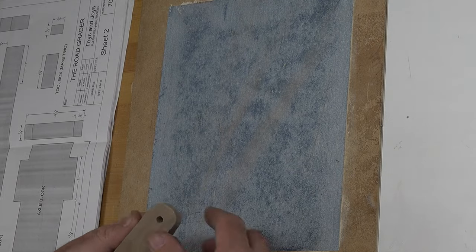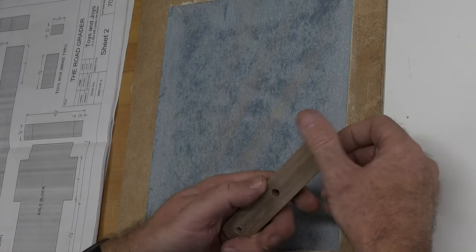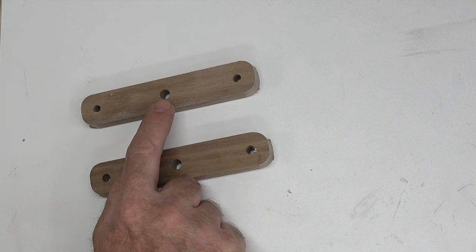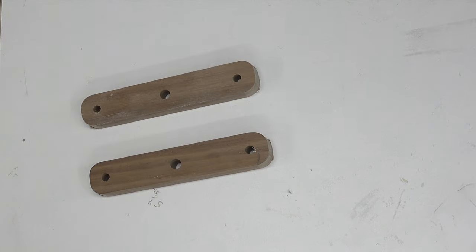Truth be told, I decided against the scroll saw — there just wasn't enough material there to even bother, so I just did it all on the sander. For those of you with a sharp eye, you may notice that I have done the center hole at five-sixteenths and the two outer holes at a quarter inch. I did that because my method of mounting the wheels is different than what these plans call for, and I'll get into that once I actually mount this part with the wheels.